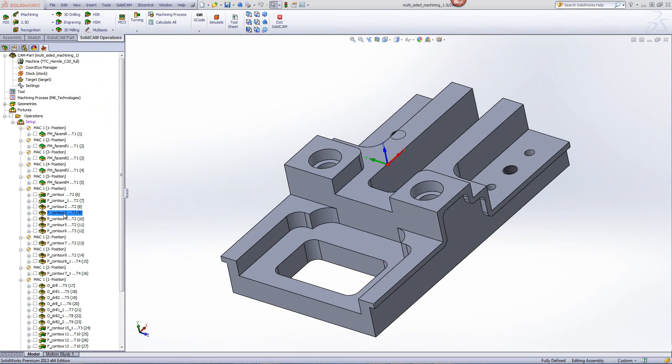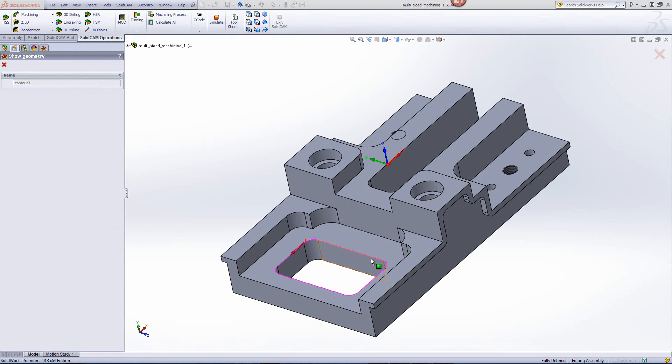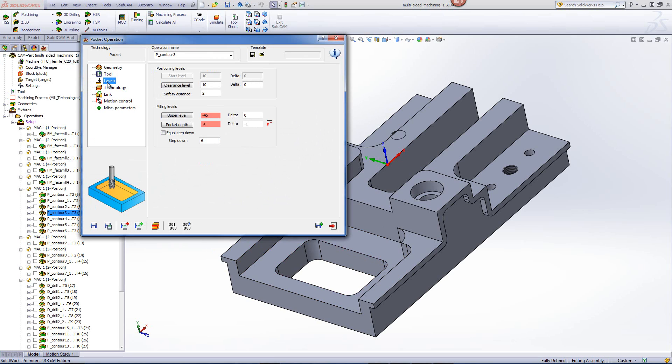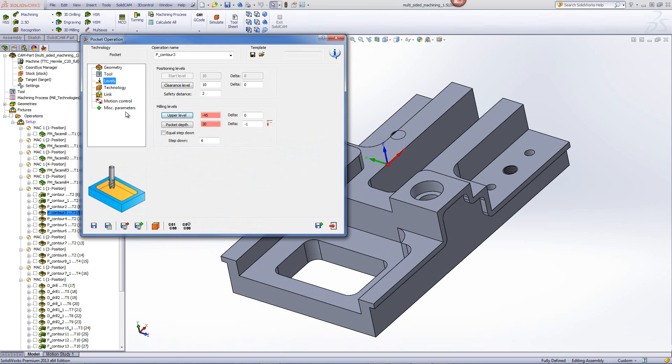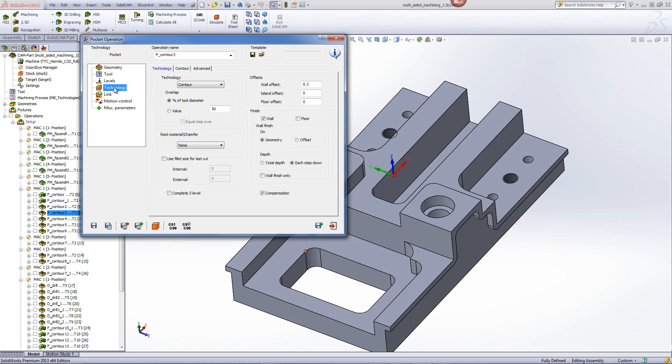Our next operation will be to clear out this pocket over here. Again, we'll be using the option of pocket, but this time the geometry is completely closed, so there is no open pocket strategy in this case. The tool will be a smaller 12mm end mill, and the levels will be going from the top of that surface over there all the way down to the bottom of the part, with an extra delta of minus 1mm so it goes past that edge itself, stepping down every 6mm. In my technology, there is no option of open pocket since everything in this pocket is completely closed.